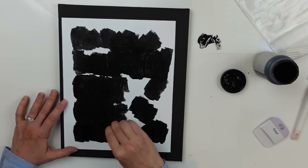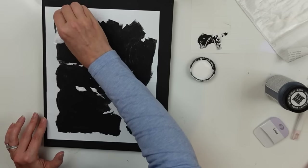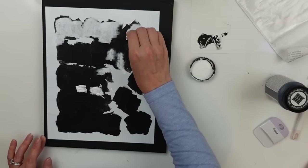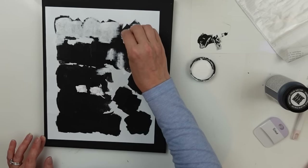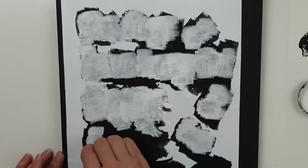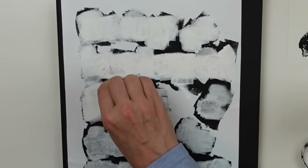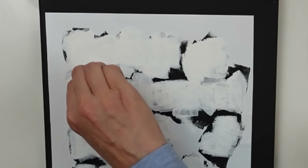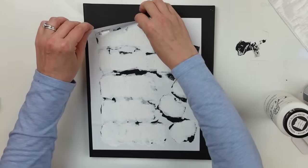I'm coming in with black first — my canvas is black, so if I have any bleeding it's going to bleed black and will not be visible. Then once that's all nice and dry I'm going to come in with my white. I did drip a little bit in the middle but coming in with light coats — you can see a lot of that black showing through. I gave it three, maybe four coats, going over it until I felt like I had good coverage.